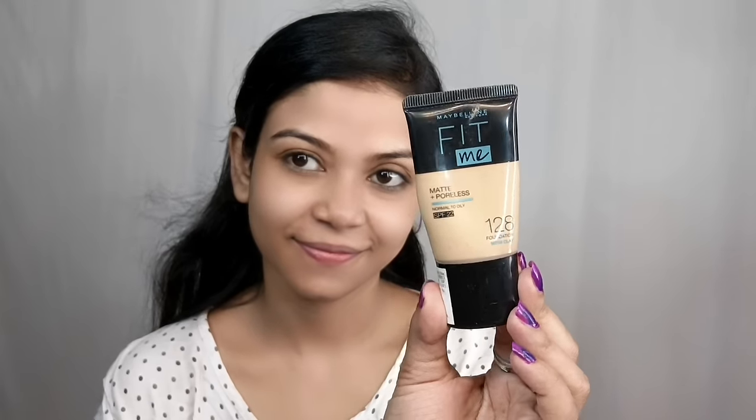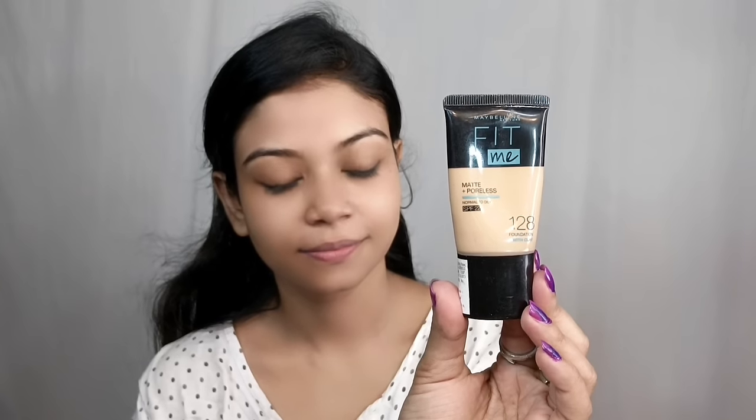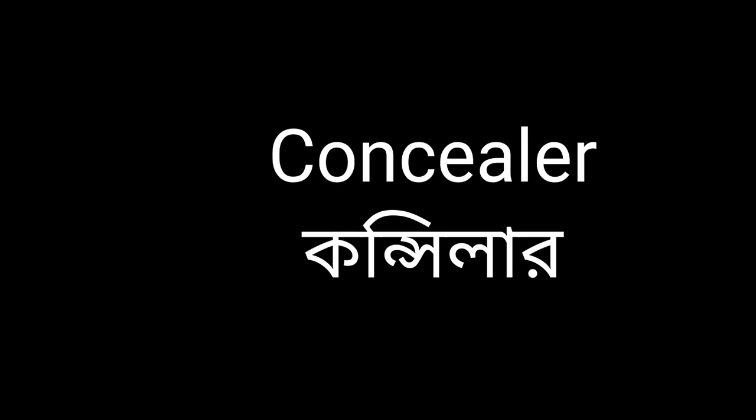Directly as a beginner, I suggest the Maybelline Fit Me Matte Plus Poreless Foundation — it is very easy to blend and light. It suits normal to oily skin, but dry skin can also apply it. It comes in two sizes, under 300 rupees and under 500 rupees. The shade I am using is number 128 Warm Nude, suitable for medium to fair skin tone. I apply it with a damp beauty blender — dab, dab and blend. Next step after foundation is concealer.